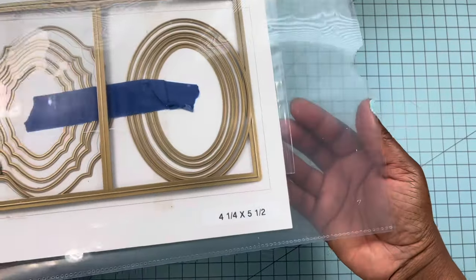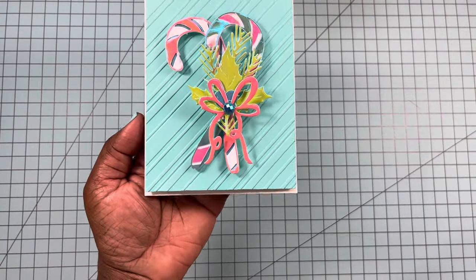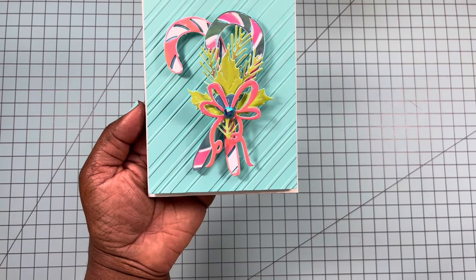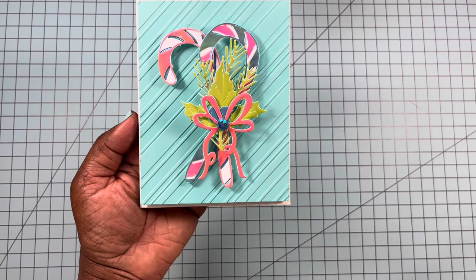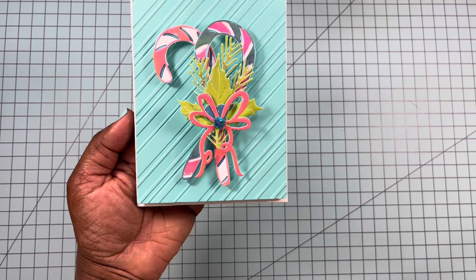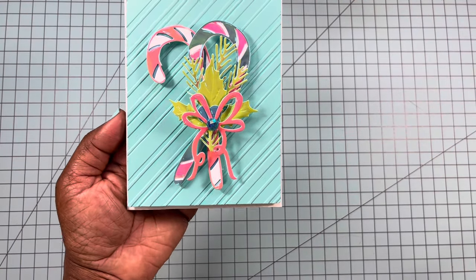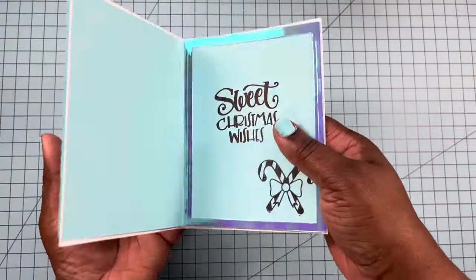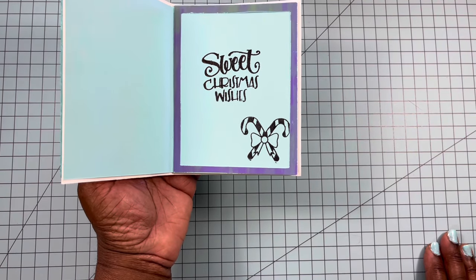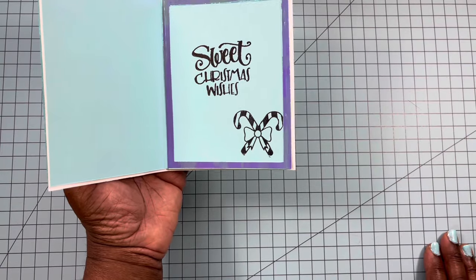I pulled out my Anna Griffin four and a quarter by five and a half card base die. Here is the first card I created using the Honeybee Stamps Candy Cane — it is so cute, I absolutely love it. I decided to go with some non-traditional Christmas colors just to do something different. I kept this very clean and simple. You can see the Candy Cane Stripe embossing in the background — really pretty. Here's the inside of the card: you can see the sentiment I stamped in there, and I used that A2 Madden Basics die to create a frame just to give the inside a little something.